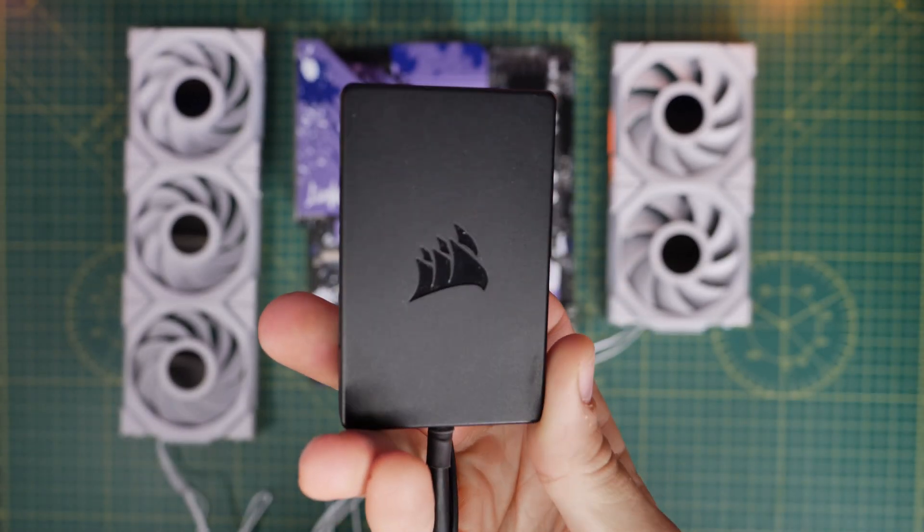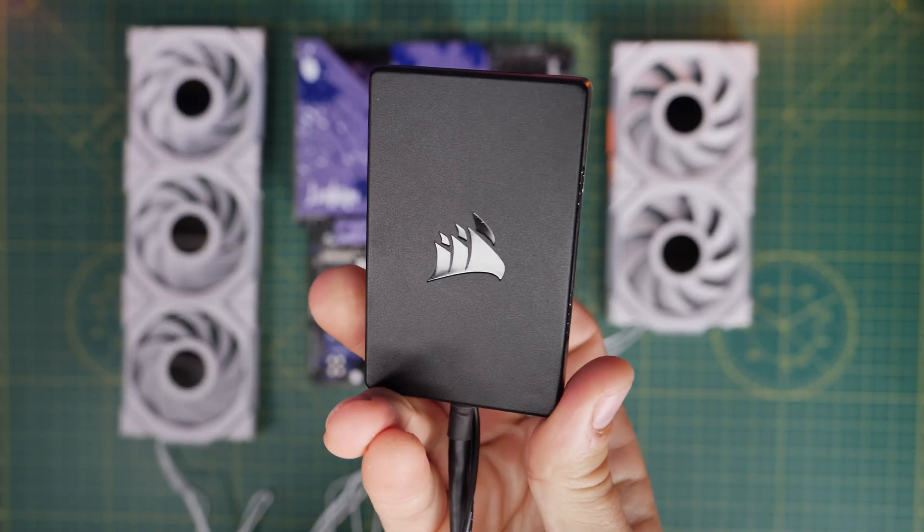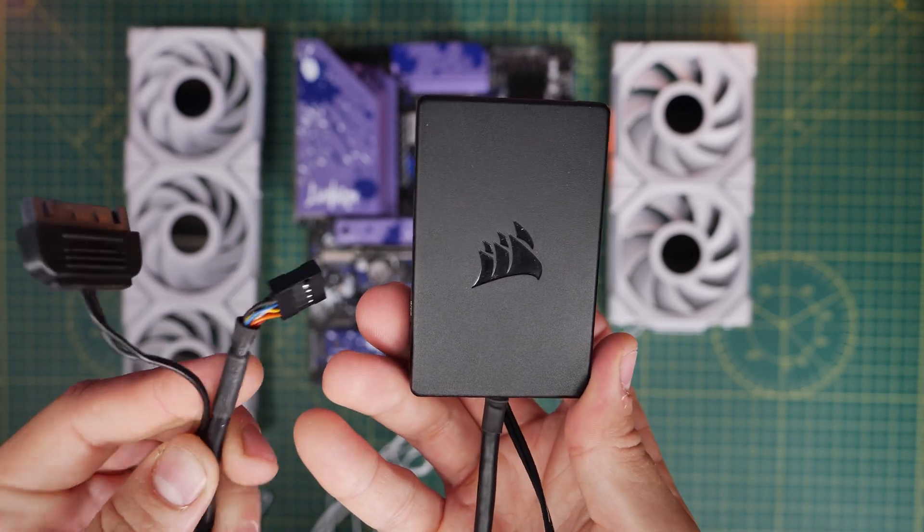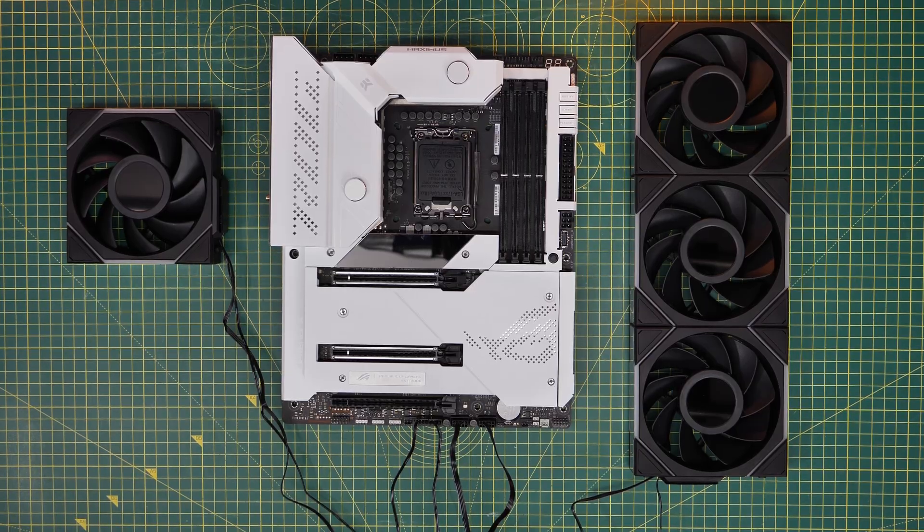This is the best Corsair product that you're probably not using, but you might well want to. It's a powered USB hub, and this makes life a lot easier during your build process and your PC.